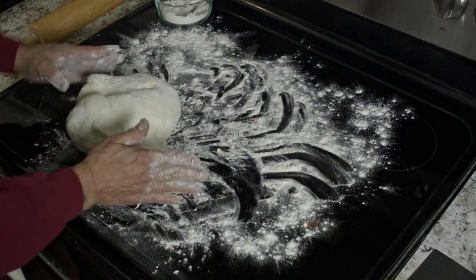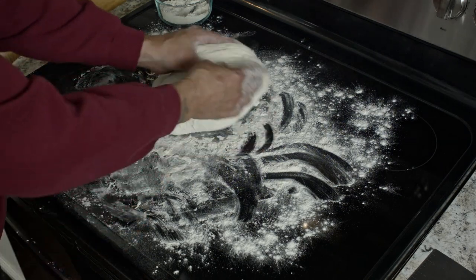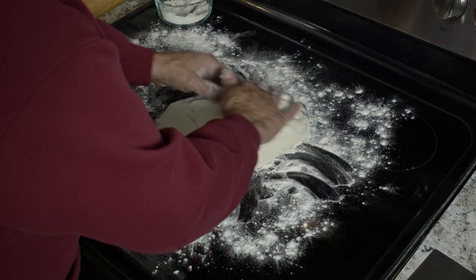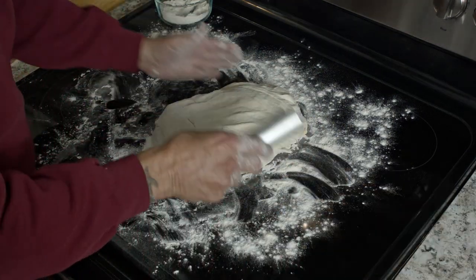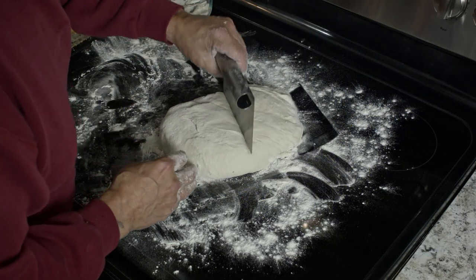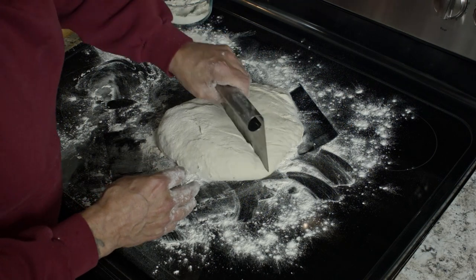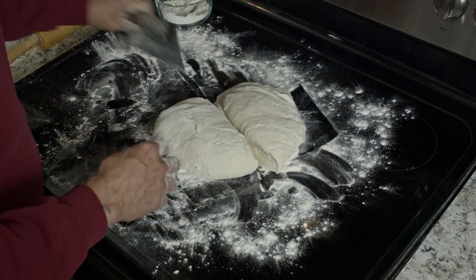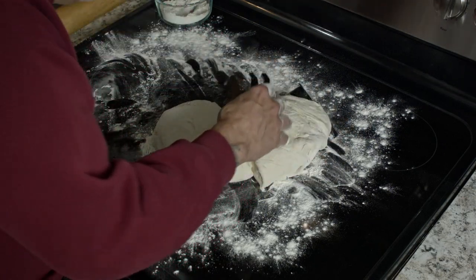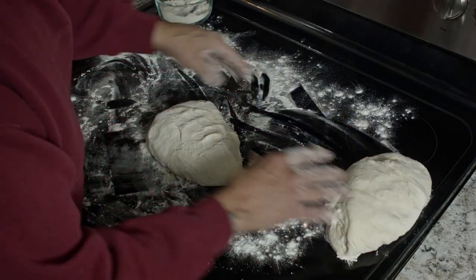Look at that — it's a beautiful thing. And then, using a pastry cutter, just go about halfway through like so. You just cut it because we're going to make two loaves. And to do that, we are going to roll them out.